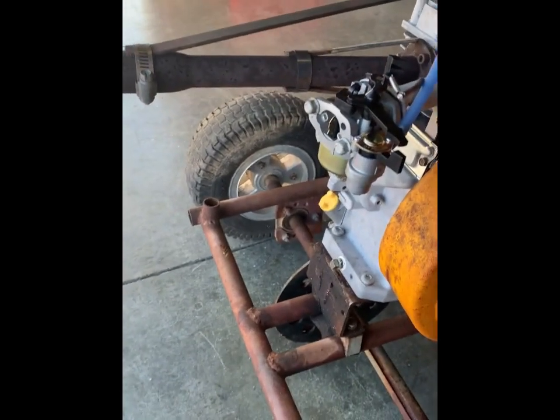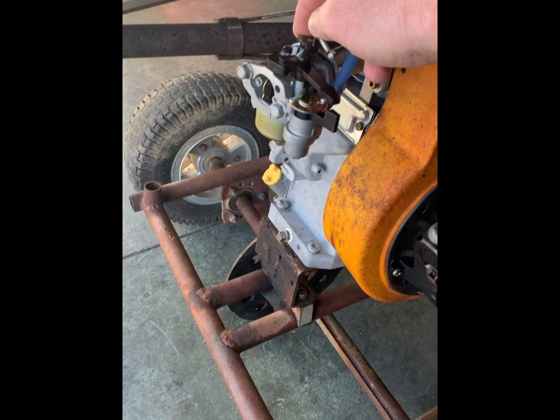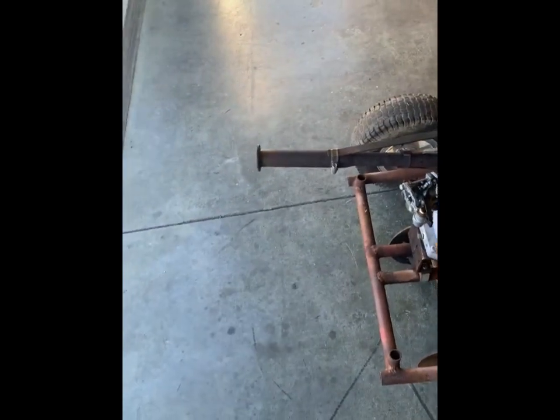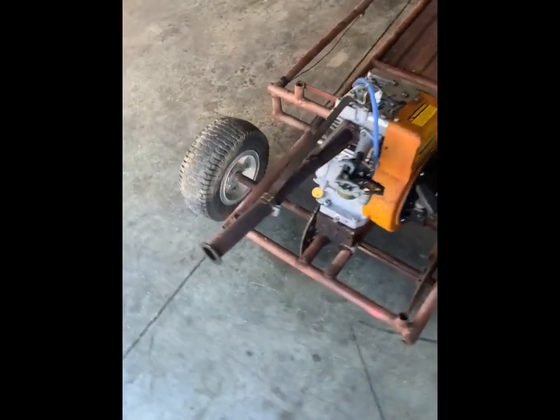There's only about 45 minutes of total run time on this engine right now, so it still probably needs some break-in time. It's only just sat there and idled — we didn't have any way of driving it on the cart to load it.